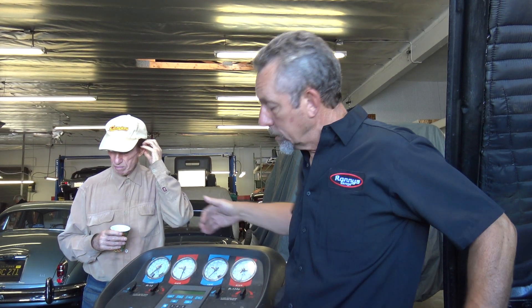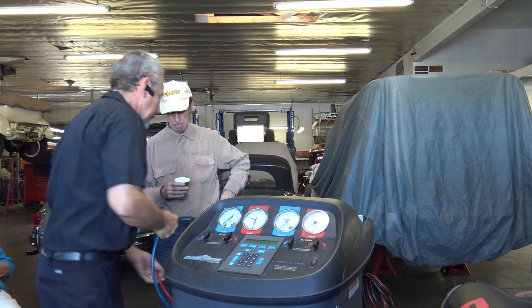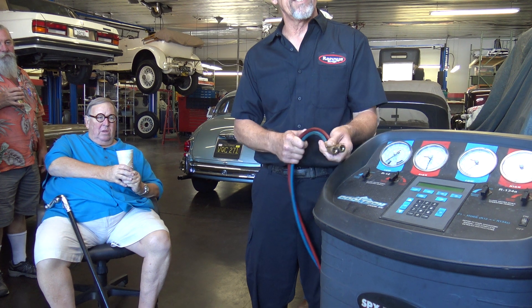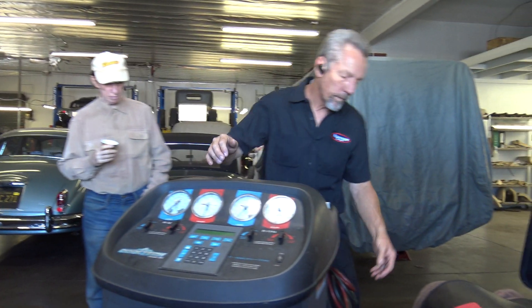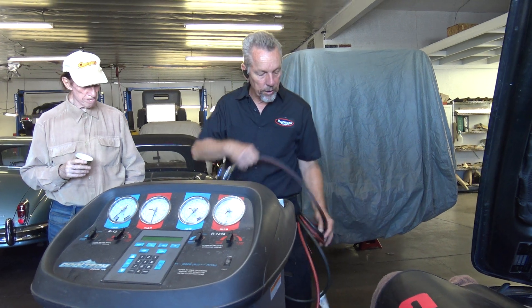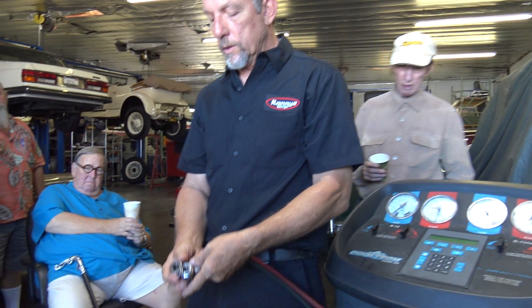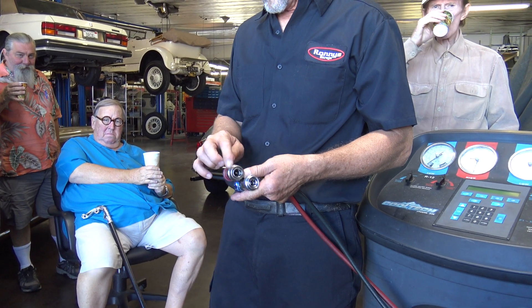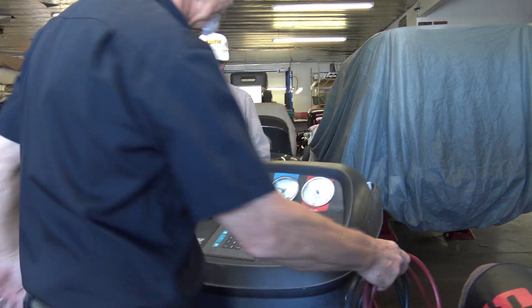These two systems can be converted — this one has been converted. One way you can tell on your car is the hoses are totally different for charging. The fittings for the R12 are pretty small — a three-eighths pipe thread or something like that. The 134 has these really big fittings with locking adapters so they don't pop off, they don't screw on, and they've got shut-off valves right at the valve so you lose less when you disconnect. They work a little bit differently.